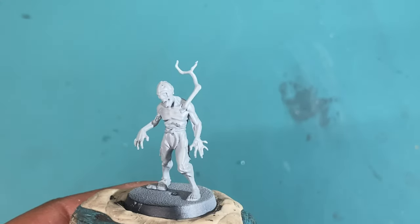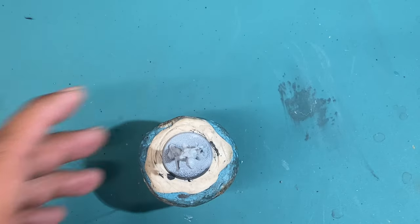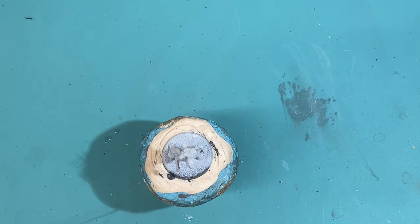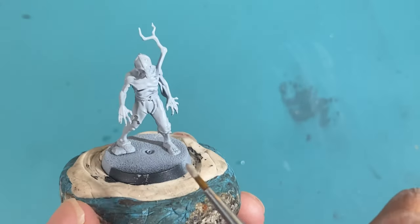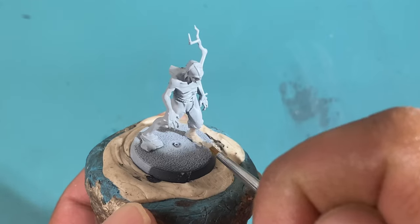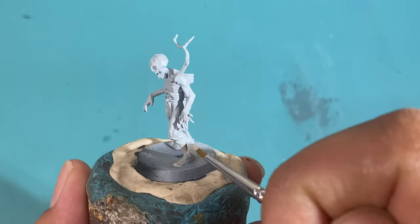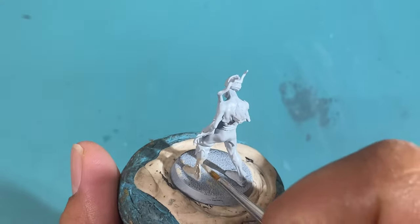All right. So the first color we're going to work with is Rackarth Flesh. I was thinking maybe I'll paint up this guy's trousers and his helmet and the branch sticking out, but I figure if you're really working on these models in the correct order they're supposed to be, then you would do the skin first. That's the way that I would do it. Skin first.